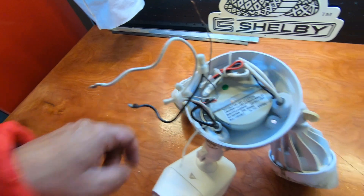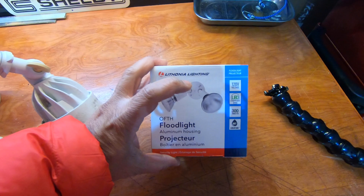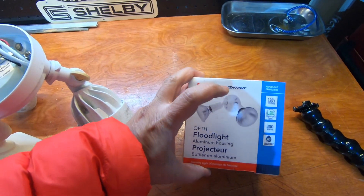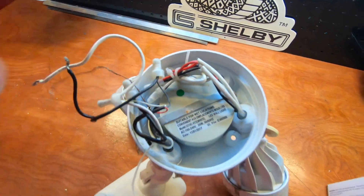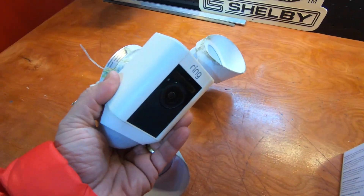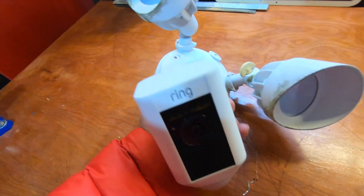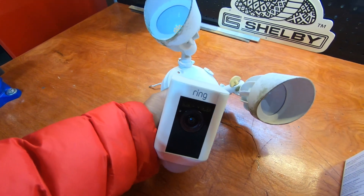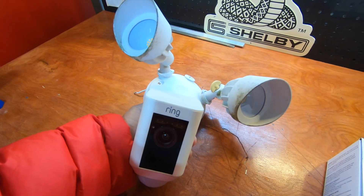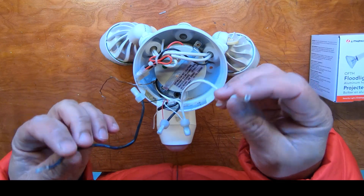We'll remove the LED bulbs and replace them with sockets from a traditional holder, and wire those directly in. This red wire is a trigger that comes from the main sensor on the Ring — the main part with the camera — and we just need to make sure that red powers up the lamps when we replace it.